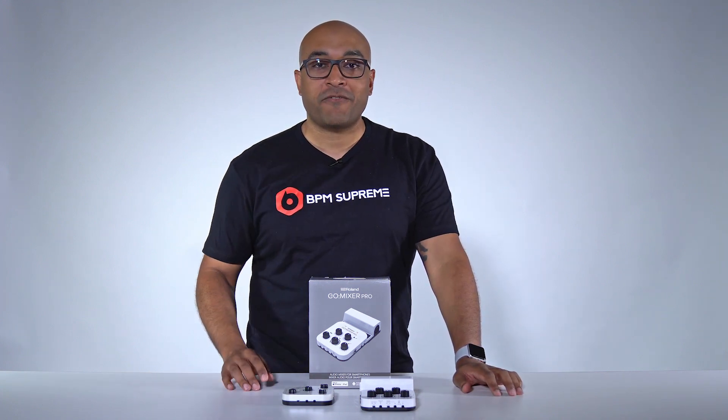Hey, what's up? It's Raj, and I'm here with an episode of BPM Supreme's DJ gift guide. Today, we take a look at items that will make the perfect gift for the DJ in your life.